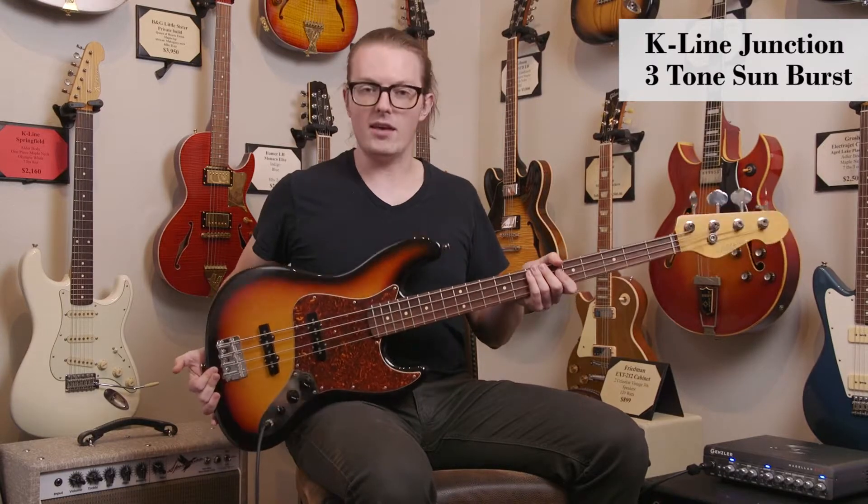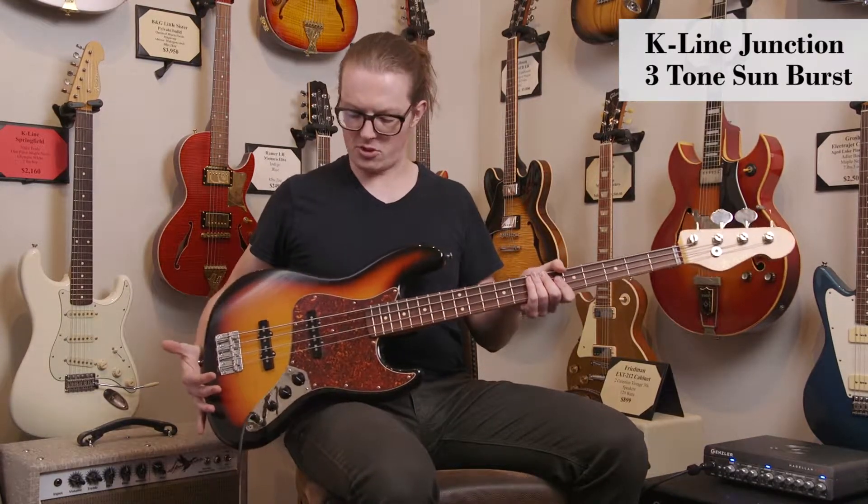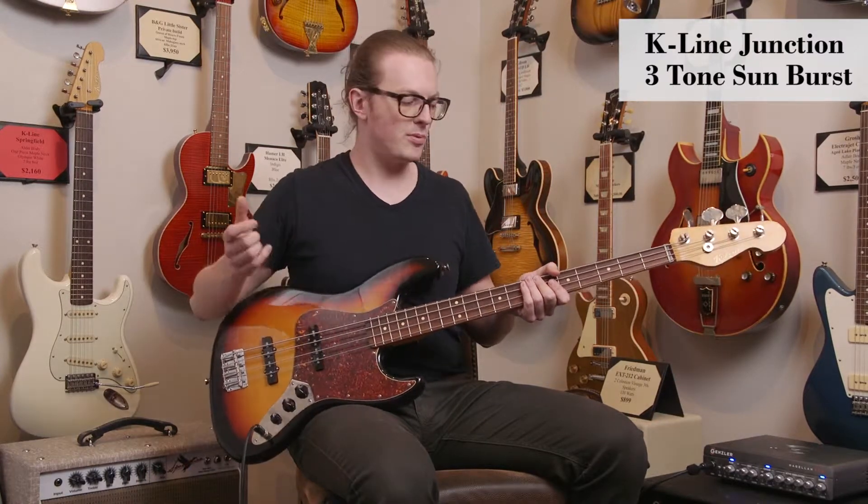Hey, this is Matt Wiles and we're at DHR Guitar Experience in Cincinnati, Ohio. Today I have a K-Line Junction bass with me, based on the classic Fender jazz bass design, the 60s with the 60s pickup spacing.